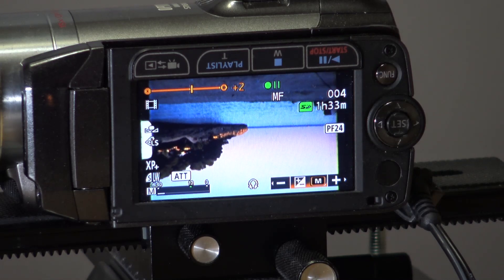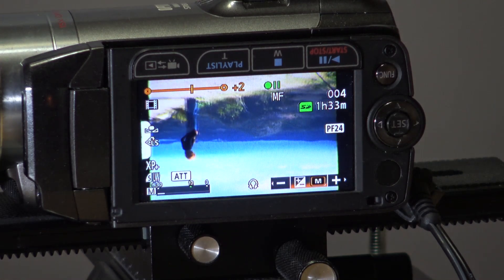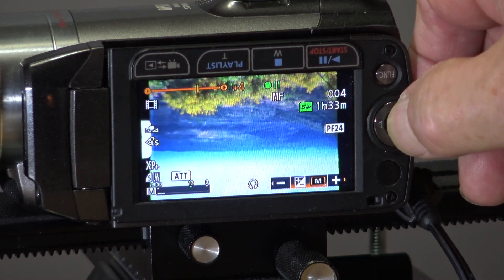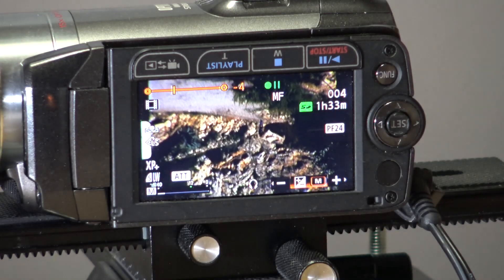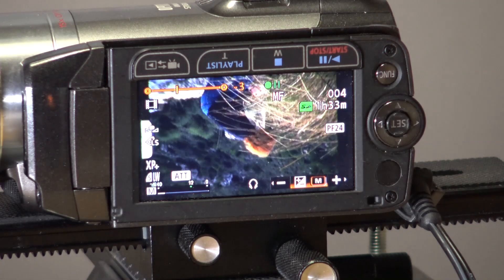I set the camera focus to manual and I set the iris to manual as well. I can open and close the iris when required when transferring the film — that will open it up and then you can close it down. As you can see, it's very good quality with a sharp image.